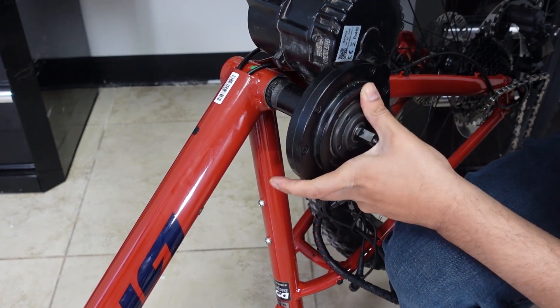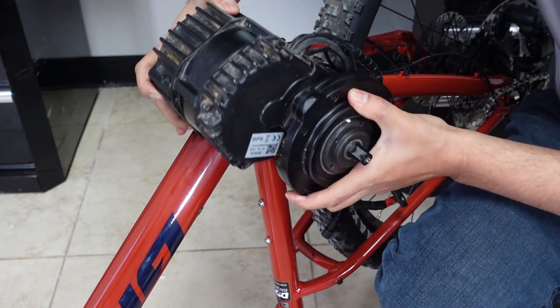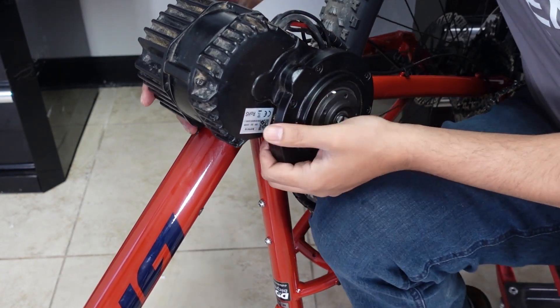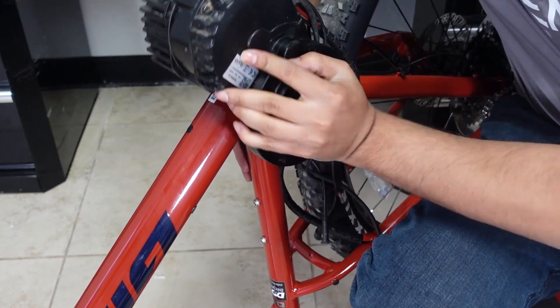Let me show you — this goes in nice and clean. It should go nice and clean. There we go.